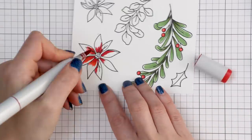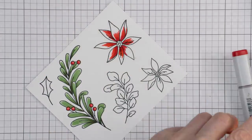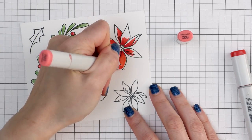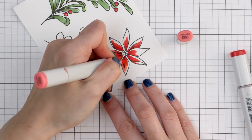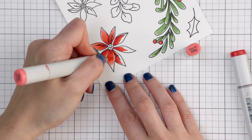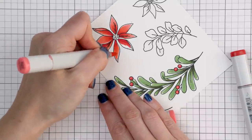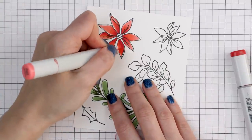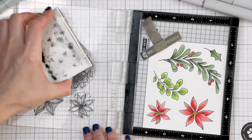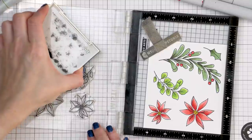My poinsettias were colored using the same colors as the berries: R27, R24, and R22. I did almost no blending at all. I first applied the darkest color, then added my medium shade overlapping slightly, then came in with the lightest color overlapping the medium slightly. I tried to mimic highlights on the leaves by keeping part of the leaf free from color. The yellow center was colored using a single Y19 marker.